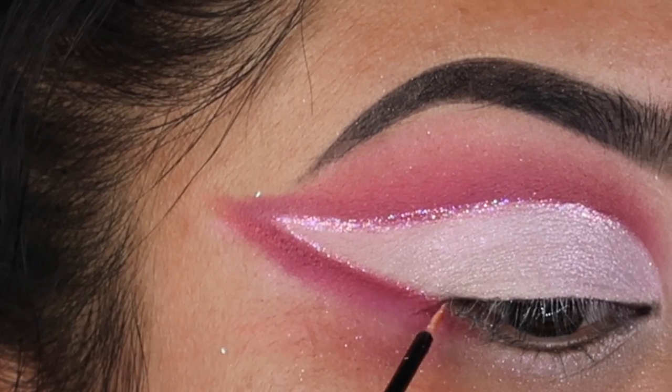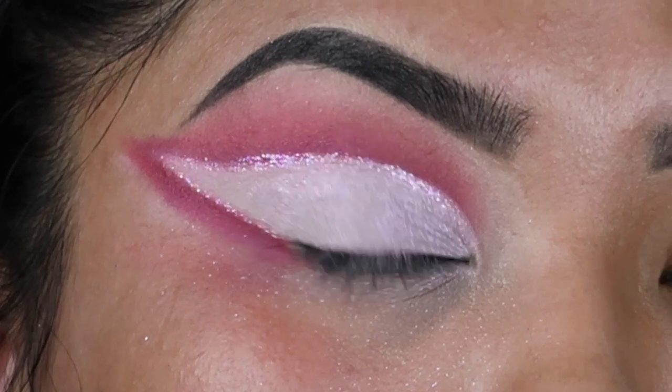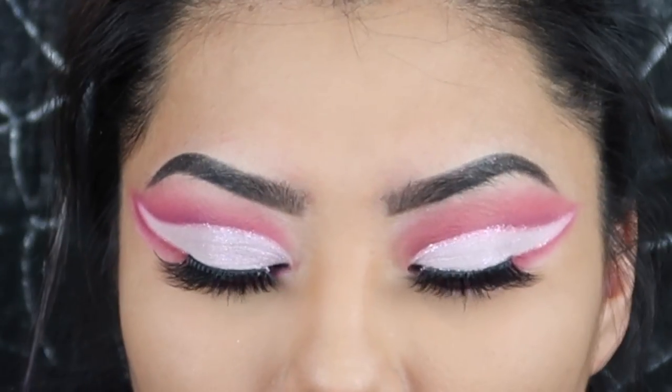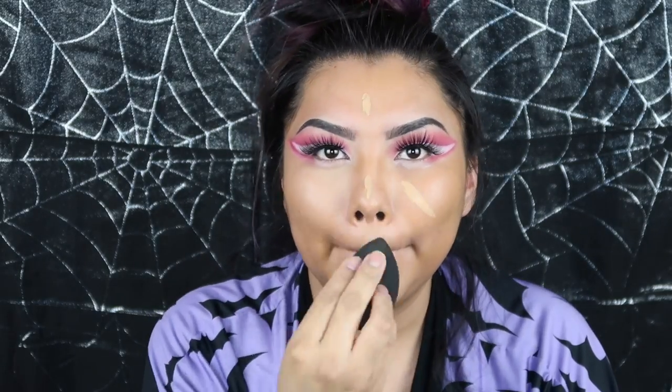I went off camera and applied my liner to my waterline and put my lashes on. Then I dot my foundation all over my face and blot it with my beauty blender. I take my concealer and apply it underneath my eyes, the tip of my nose, the top of my forehead, and on my chin. Then I take translucent powder and set everywhere I put my concealer. While that sits, I go in with bronzer and bronze my cheeks, my temples, and underneath my chin.